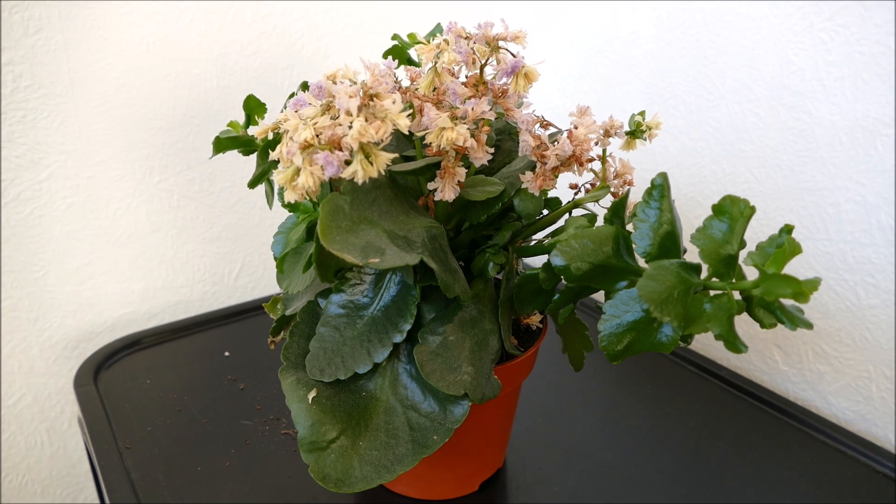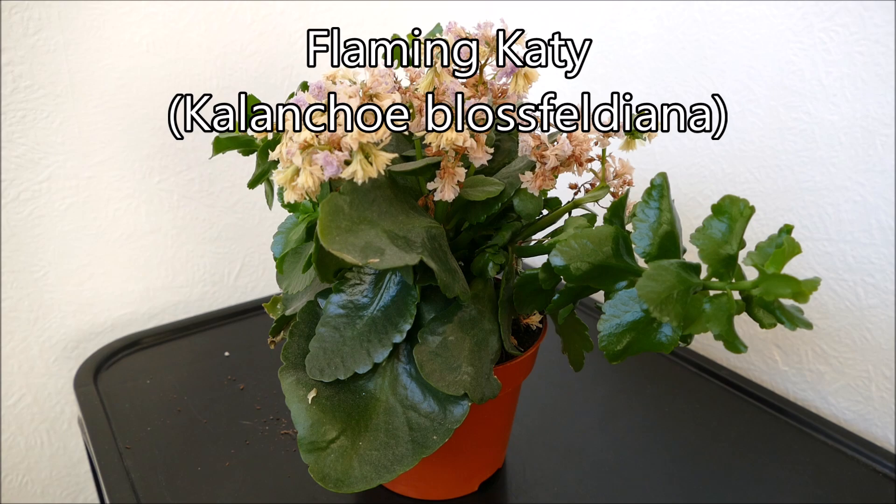Hello and welcome to Gardening at 58th North. In this video I'd like to show you what to do with your Flaming Katie after it's finished flowering, how to trim it and also how to look after it over the summertime.